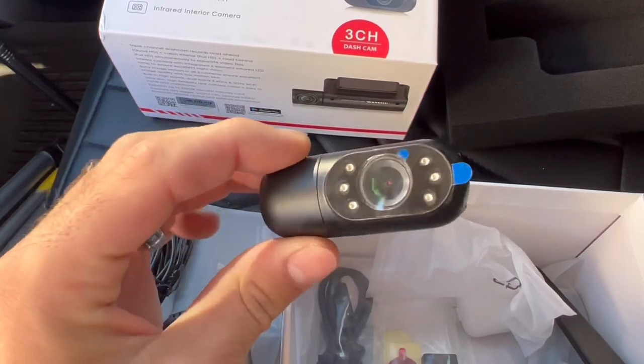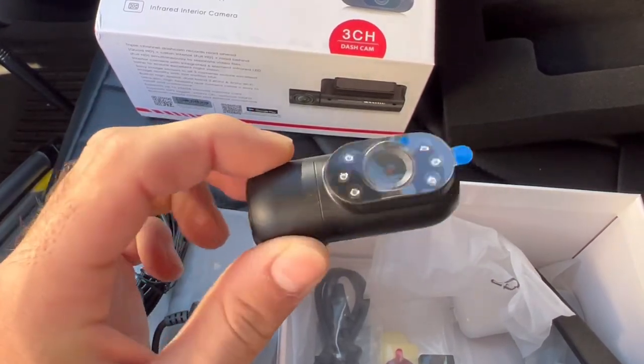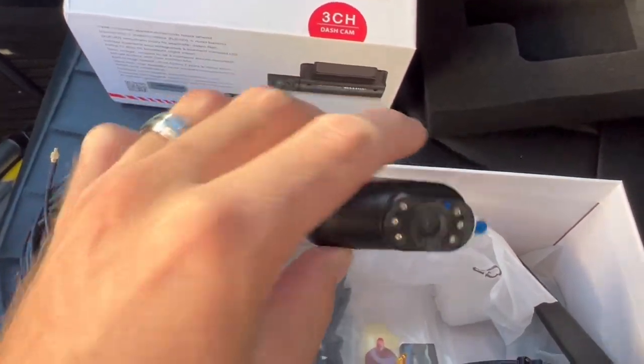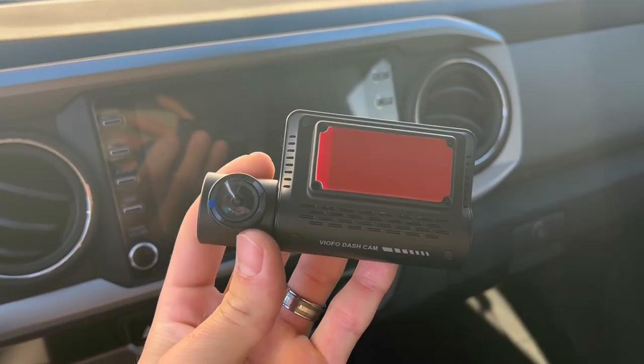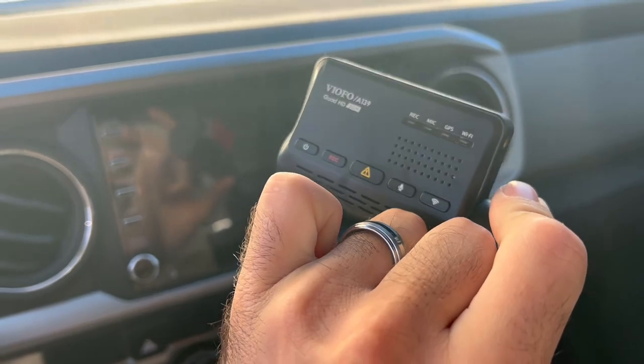This is the interior dash cam. It's pretty small and it has the infrared lights right here. The other one looks the same. And here's the actual camera — this is the one that shows the front, the main dash cam.